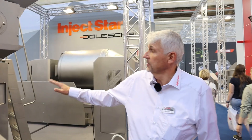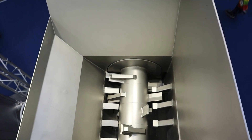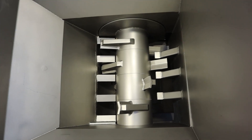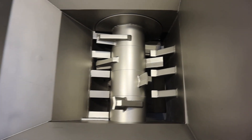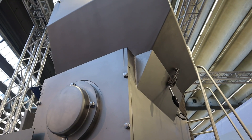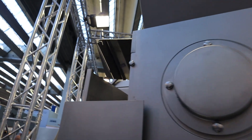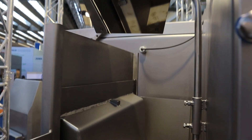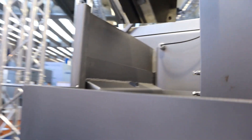This machine is for meat harvesting. The customer could be a slaughterhouse or abattoir that slaughters pork, beef, lamb, and so on. After main deboning, there's what's called zero deboning — meaning there's still roughly 30 to 40 percent of meat remaining on the bones, whether pork or beef.